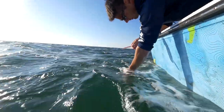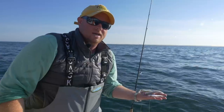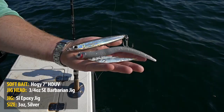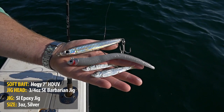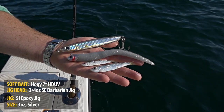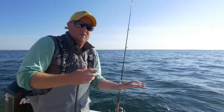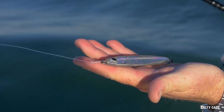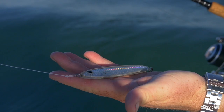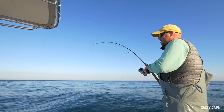Two lures I like in this situation are silver-colored soft baits and larger-style epoxy jigs, and I fish them two different ways. The soft baits I tend to fish a little faster, and I'll also let them drop down to the bottom. I like the larger epoxy jigs in this situation because they have a bigger profile, and they don't weigh all that much relative to their size due to the fact they're epoxy and not lead. These make an excellent lure to cast up-tide in the rip and twitch, fishing with a very slow retrieve as the bait tumbles over the rip.